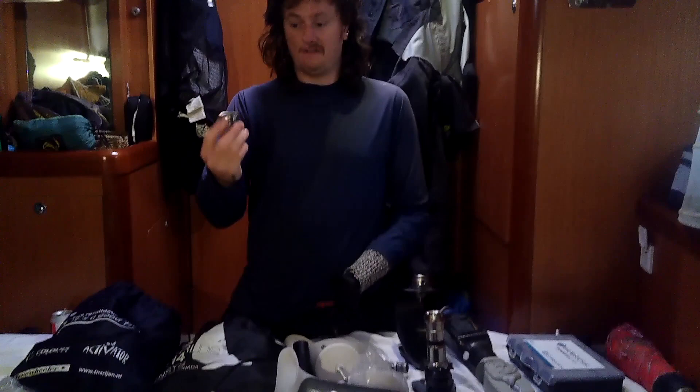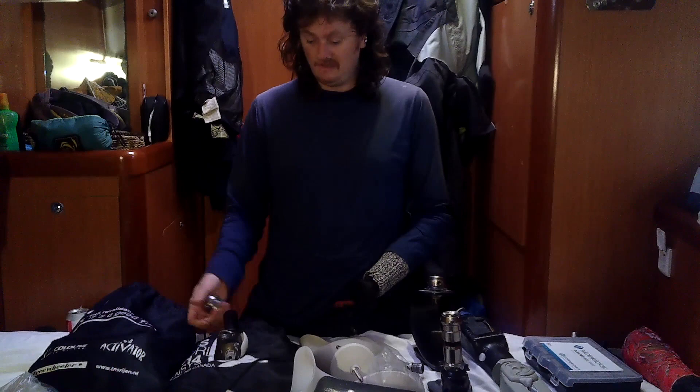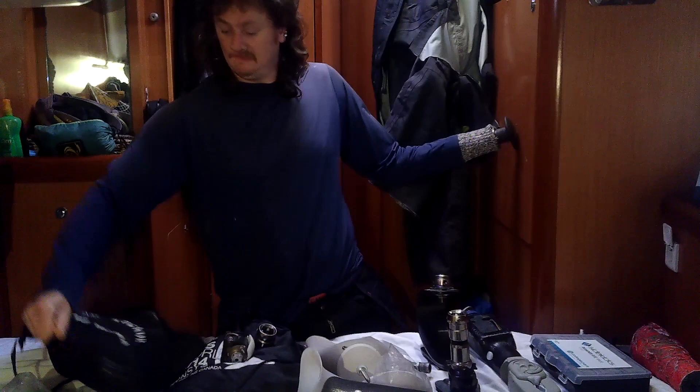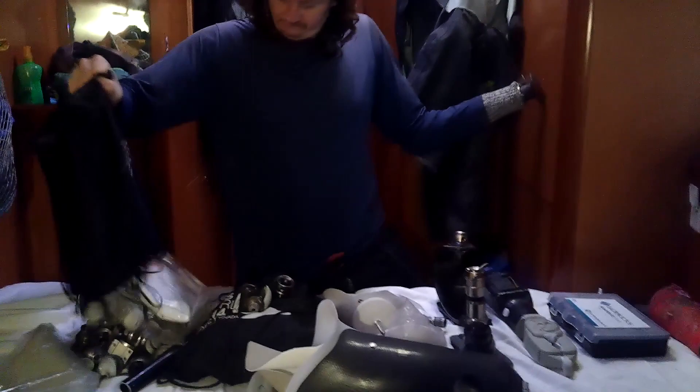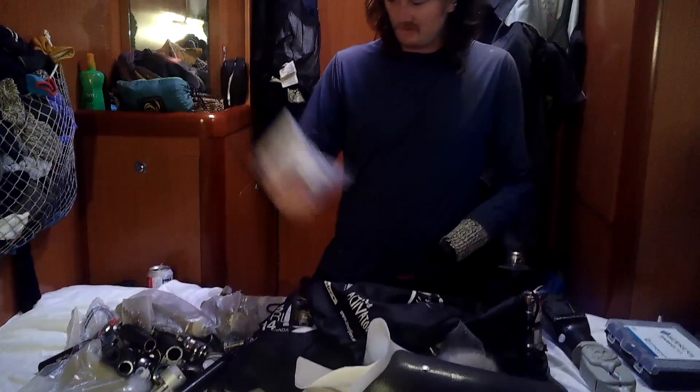I've got lots and lots of spares. I have my running legs in a bag behind me. The other day I mixed and matched all of these together and basically made a working set of running legs. This has basically everything I'm going to need: different hand fittings, spare socks for my legs, spare liners for my arms.